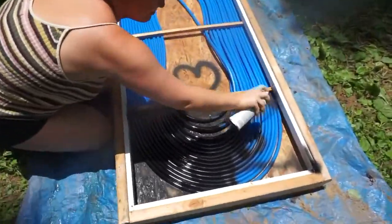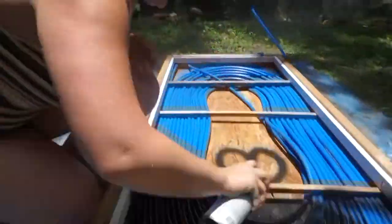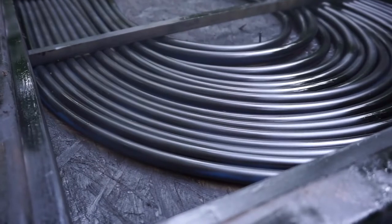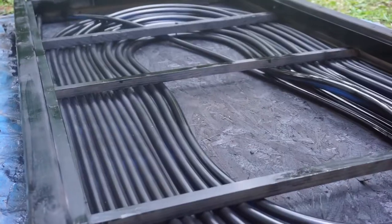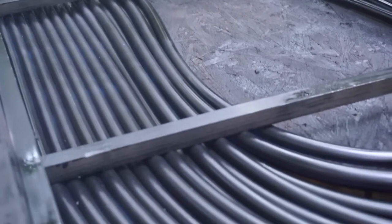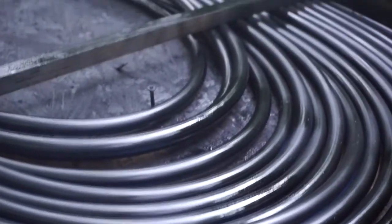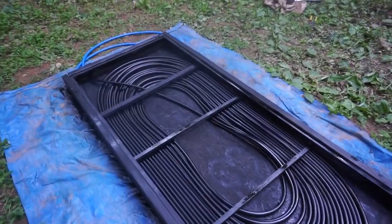Once you're done building you're going to need a nice sunny spot for your solar water heater. This was the final product and as you can see it's looking real sleek — very proud of ourselves. We still didn't know if it was going to work, but we had to hook it up to our water, which is gravity fed from the mountain. We built a very interesting shower head which you're about to see in a moment.